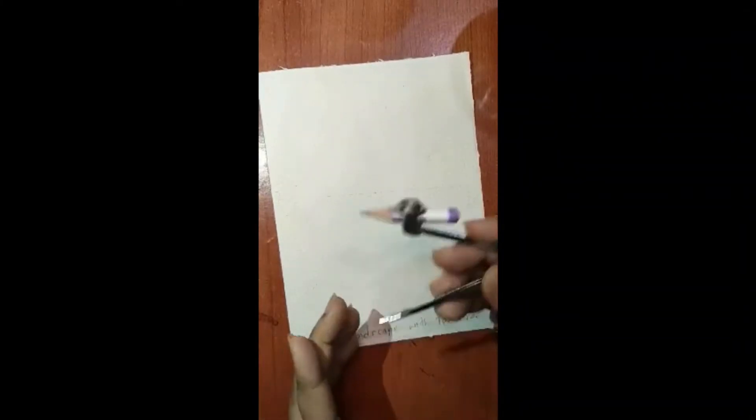Hi guys, this is Tanithu Shaddi here and today we will be doing the fourth class of our watercolor coursework. We will be drawing a landscape. For that we will be needing our compass — set it to 7 centimeters.